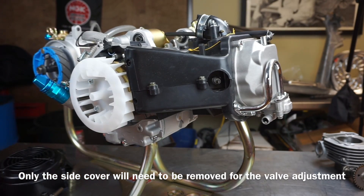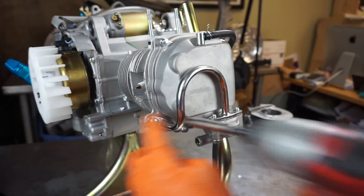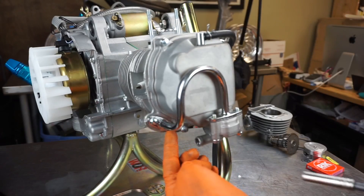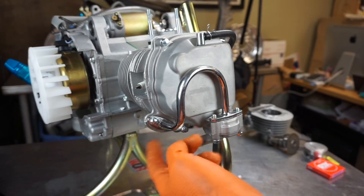I always like to just keep all the bolts together — that way you don't misplace them. There are some eight millimeter bolts here. And then you've got this emission control. You can block that off if you want.